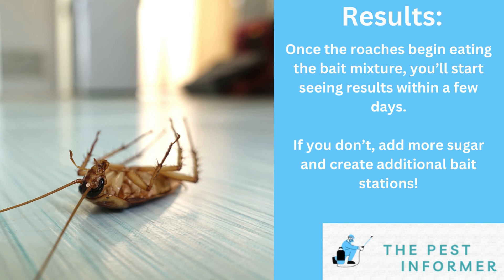If you're still noticing cockroach activity, then I would suggest adding an additional trap around your home, if not more.